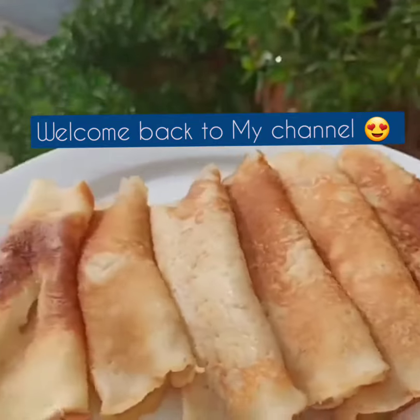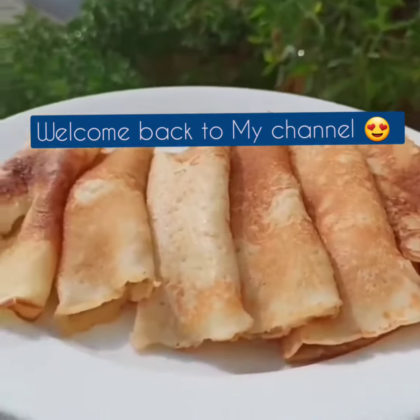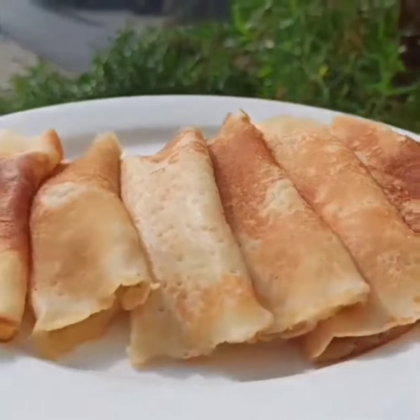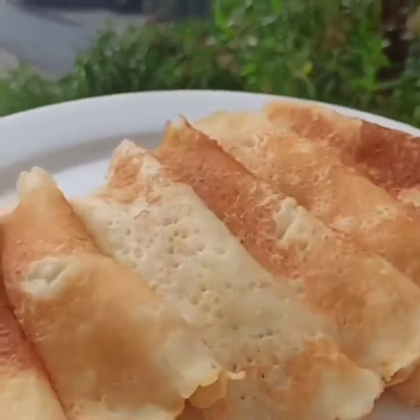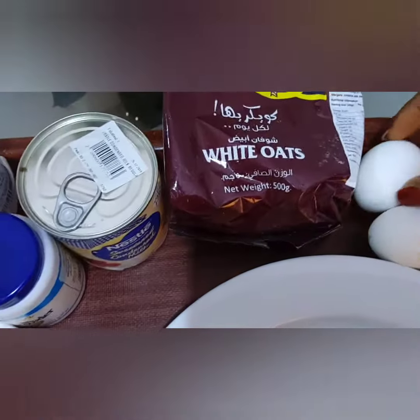Hi lovely, welcome back to my channel. This is your Lady P Love, and today in P Love Kitchen we're going to be making oat and milk pancake with no sugar.